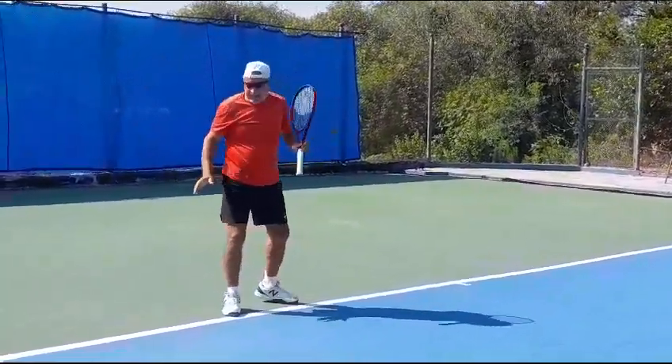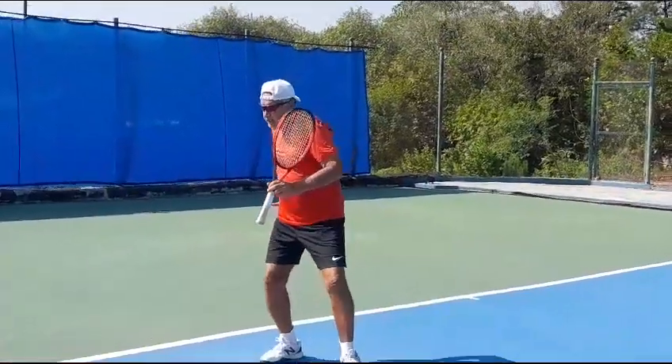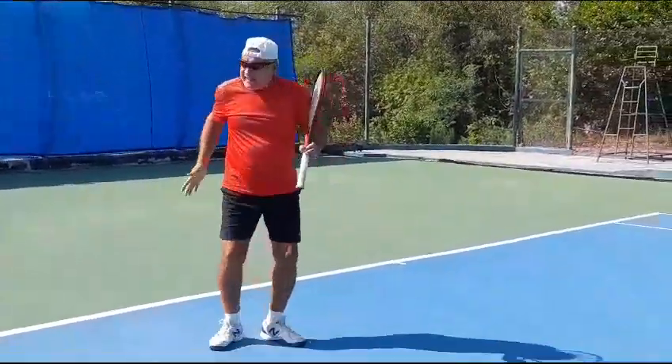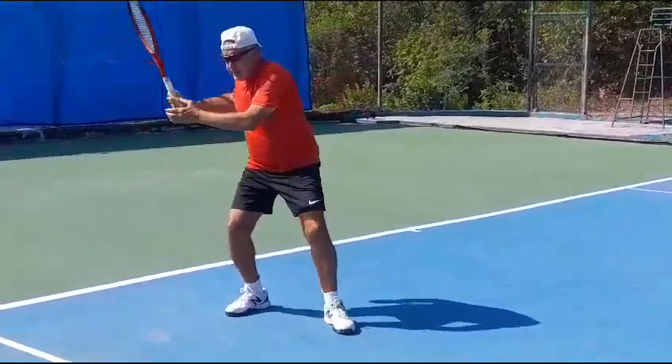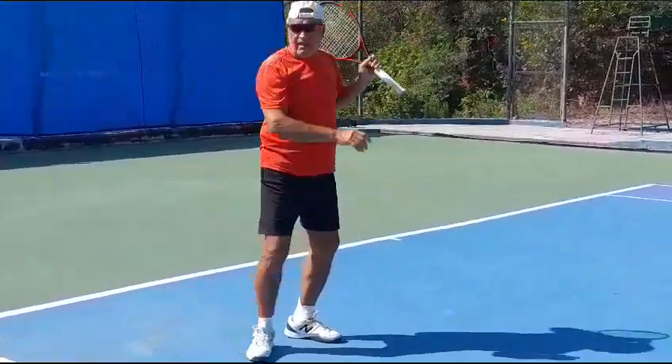The important thing is that as you hit your forehand, the right hip will come along. The right hip is the hammer, so don't keep it back. The right hip comes along like this.